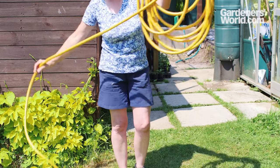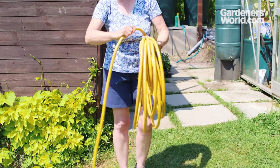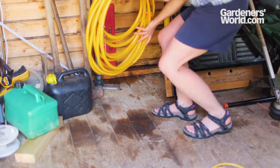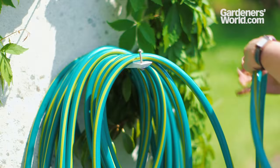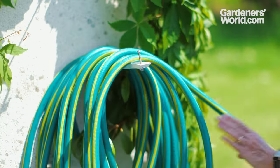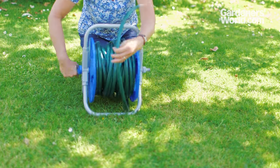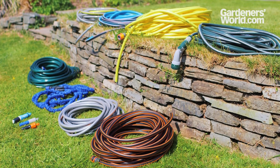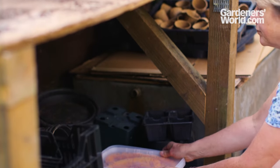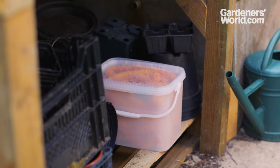When not in use, storing your hose without any twists or kinks will extend its life and also keeps it out of harm's way. Either coil it neatly or suspend it from a hanger, either bought or homemade, or use a hose cart or reel. While all good hoses are UV — ultraviolet — resistant and hence fine to leave outside, cheaper or expanding hoses should be kept under cover or at least in the shade.